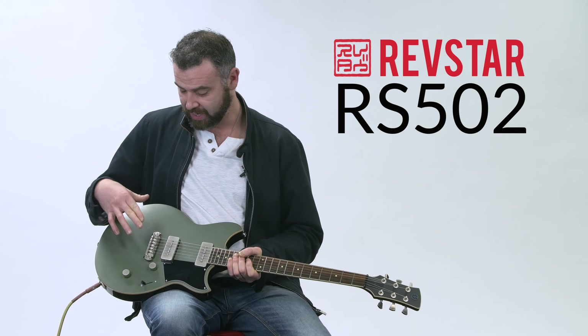Custom-wound P90 pickups — beautiful sounding P90s on this. Simple three-way selector, volume, tone, and then we have a very special switch on the tone called the dry switch.